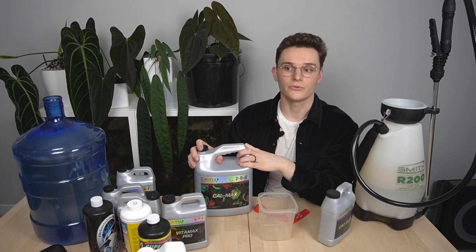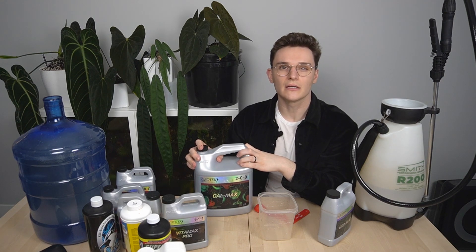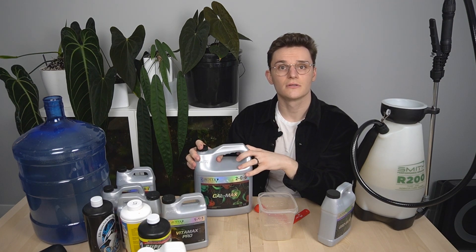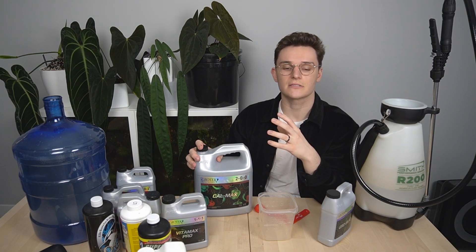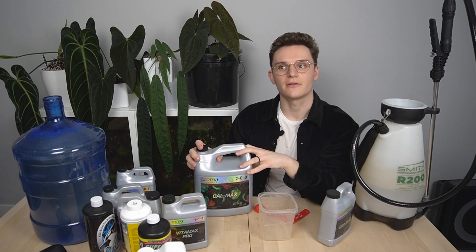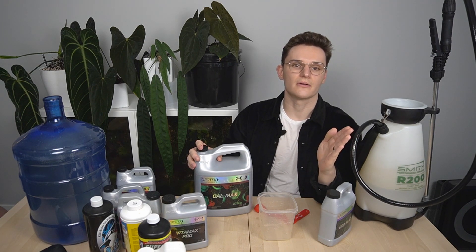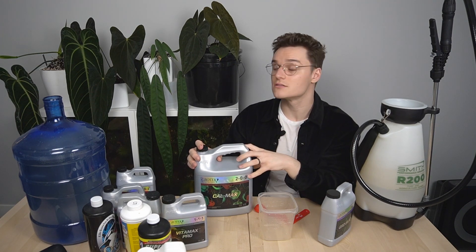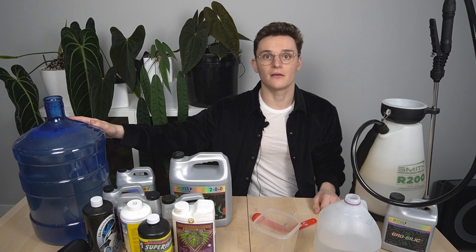CalMag is really another essential part of your nutrient solution. Anthurium especially tend to be pretty heavy magnesium feeders. Magnesium is also essential for the uptake of nitrogen. You can notice a magnesium deficiency if your leaves have a sort of bleached appearance — it's not quite chlorosis, but you'll notice it's not fully saturated, especially if you compare it to the tissue closer to the veins. Now that I've adjusted the solution back to a neutral pH, I'm good to begin adding the CalMag.